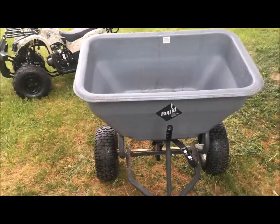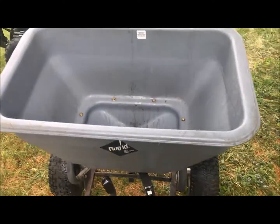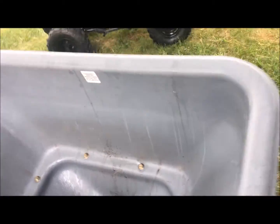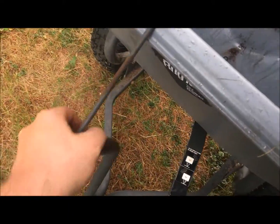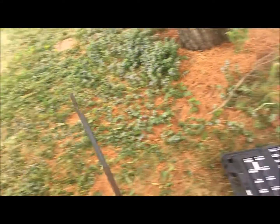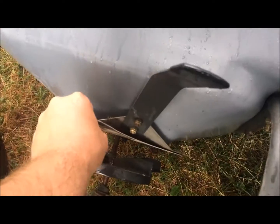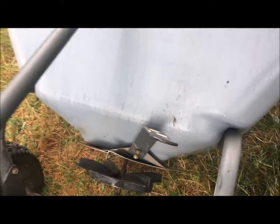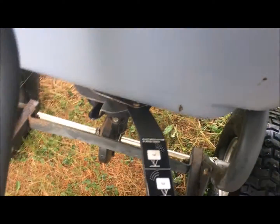So what you got here is a rugged yard equipment system spreader. What was up with it is — I can't find the pipe — it's over here. The pipe that has the handle right there that opens and closes it snapped. And the plate here that opens and closes it was basically gunked shut.